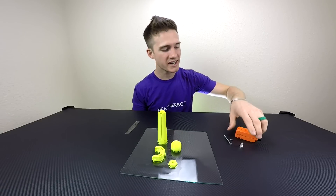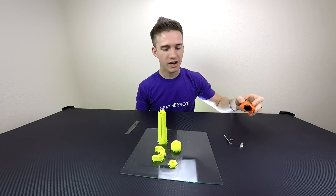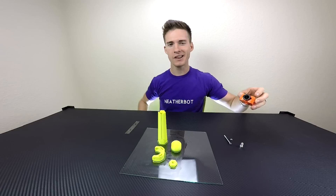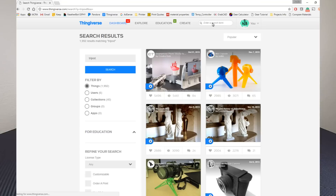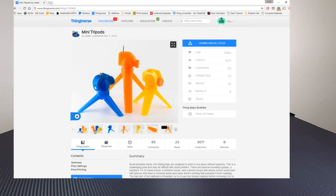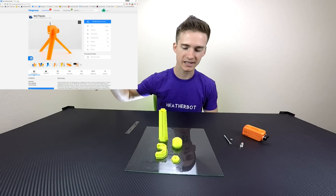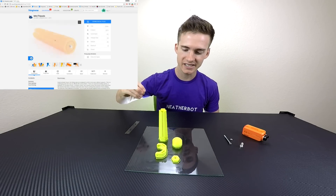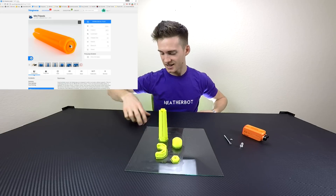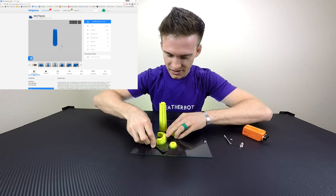I've been running into situations where I need to mount my run cam at weird angles. I was looking at getting a tripod and thought maybe I could find one on Thingiverse — and I found one! This is an all-printed-in-one-piece tripod that has a ball and socket mount, so you can rotate and hold the camera at any angle you want. I'm excited to see if this actually works.